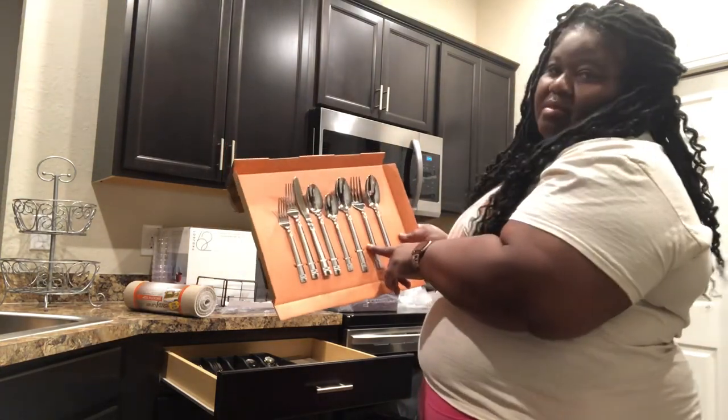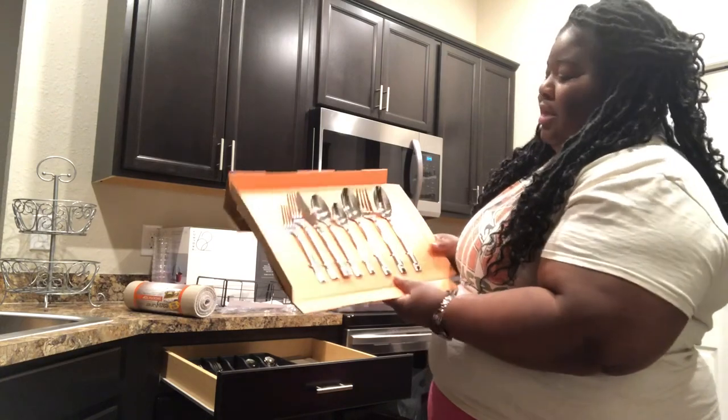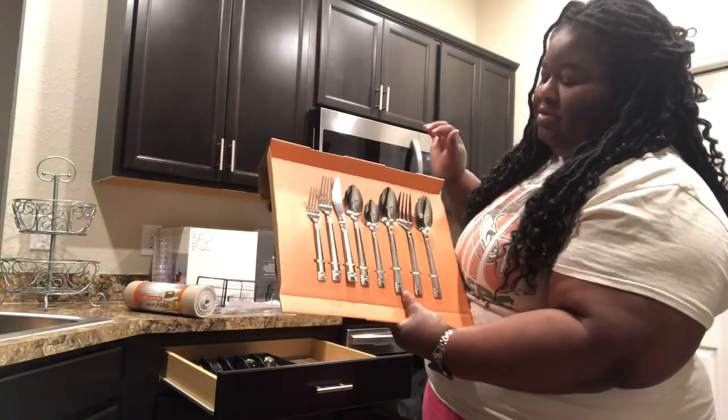This is your original setup — I'm going to put those in there. It comes with two serving spoons and a serving fork.